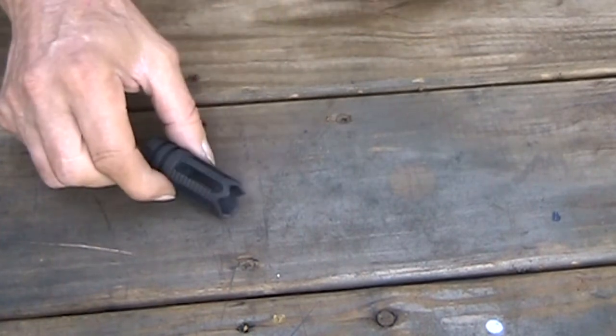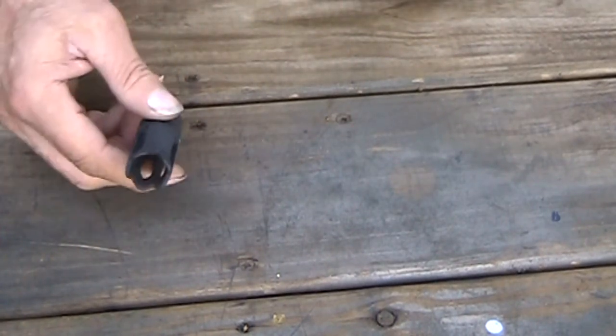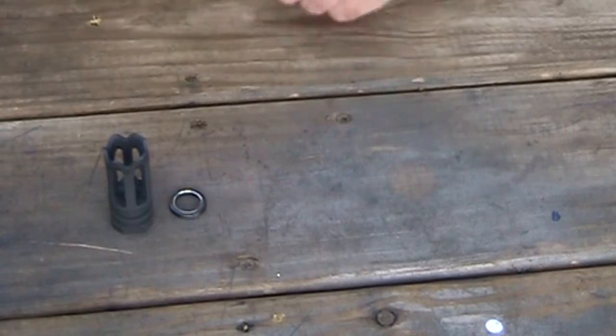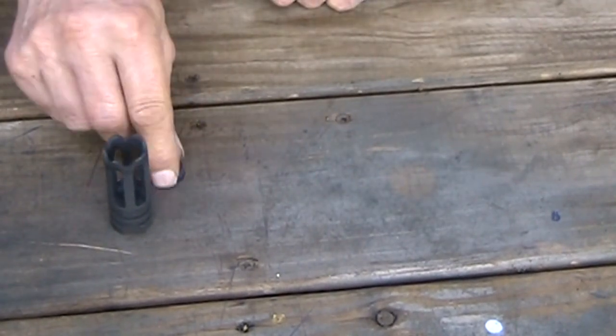There's the wicked-looking Yankee Hill that he sent me. He was even kind enough to send me a crush washer to go with it. I was actually going to put this on my mini 14, and I may run into some problems with that.